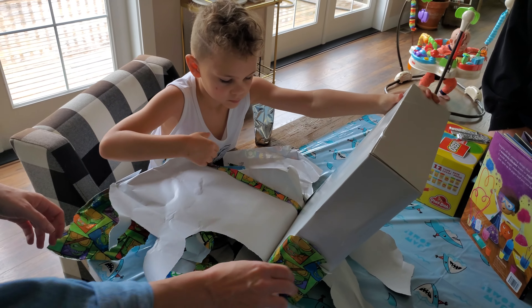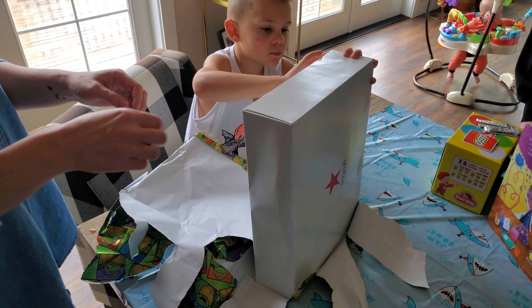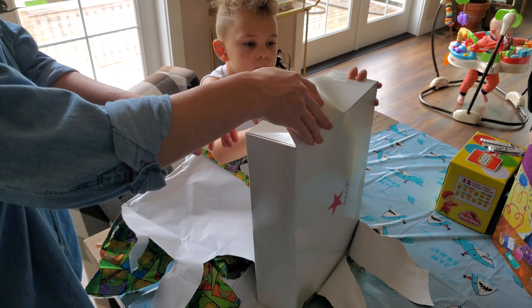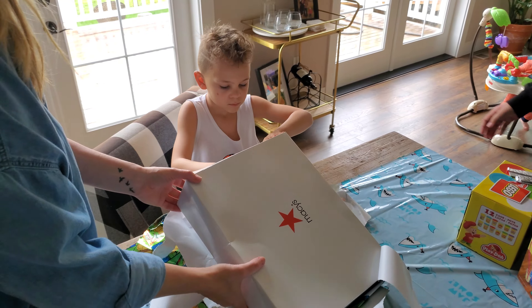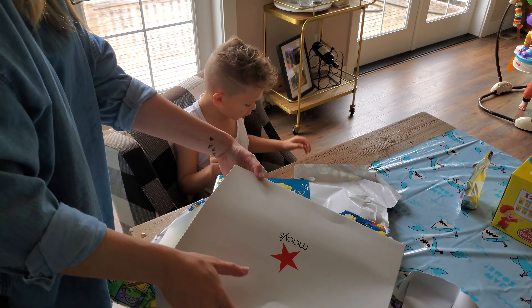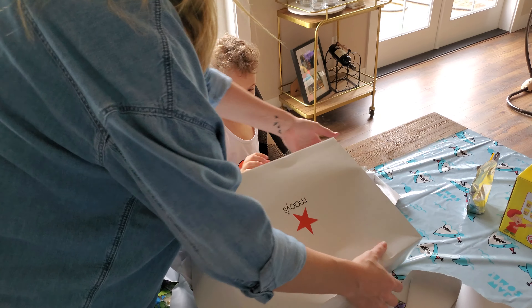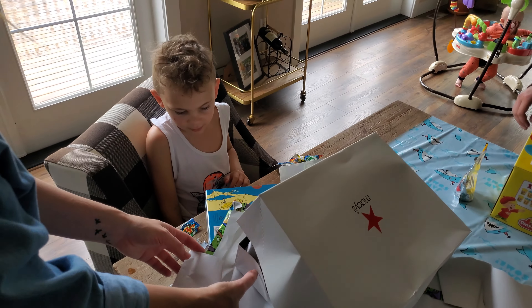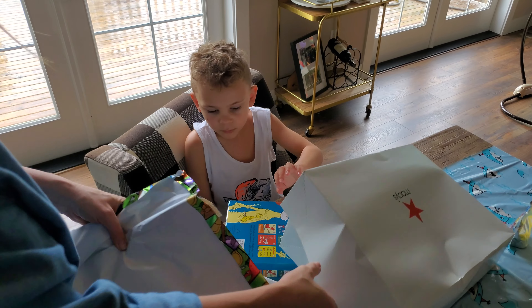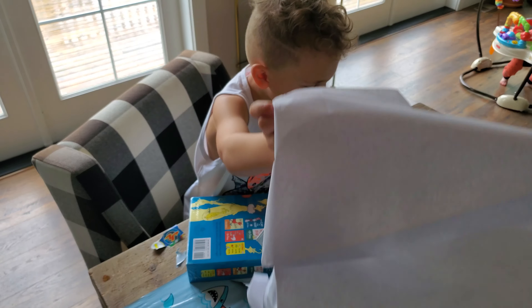He always takes all the sides off, so he's got to get all the sides off. There's one side off. Do the front. Pull it open. Yeah, you're going to get fitted, bro. Let's see what you got. Open it. What's in there? Ooh.